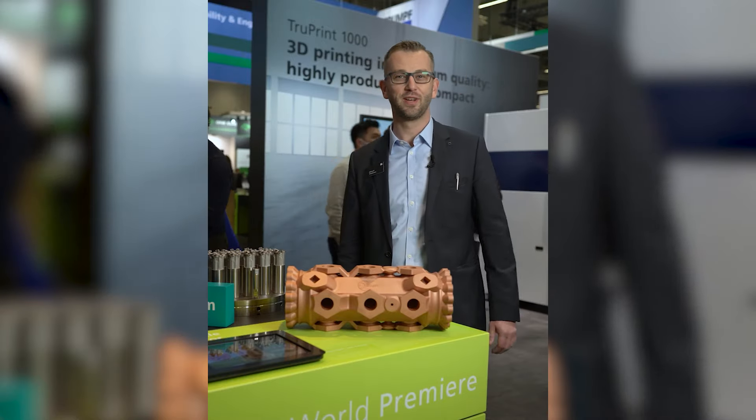Hi, my name is Michel Thiemann and I'm a product manager for the Drupal Triometer and Material Portfolio and an expert in the process development with the green laser.